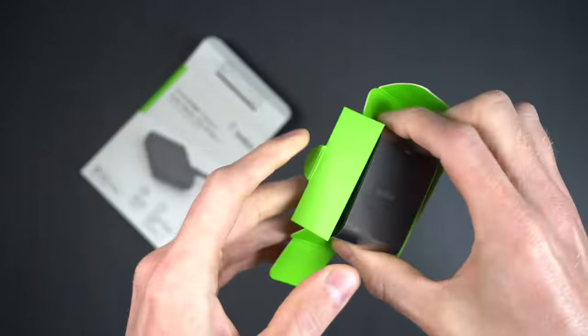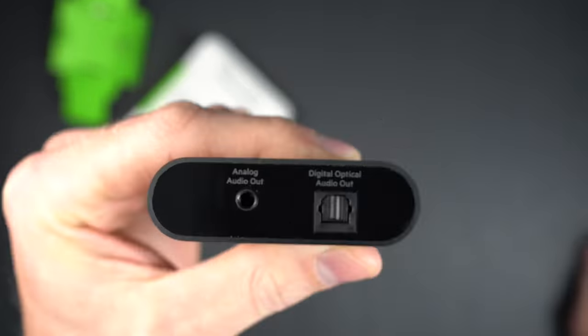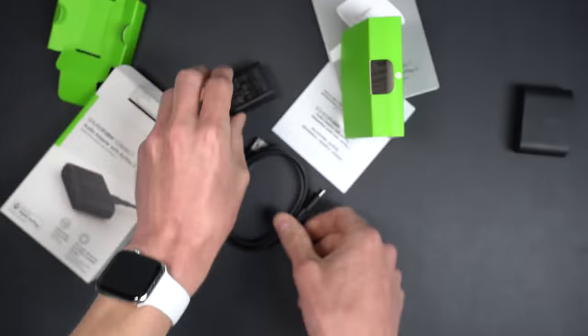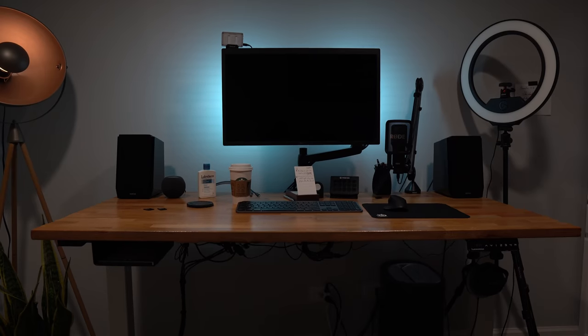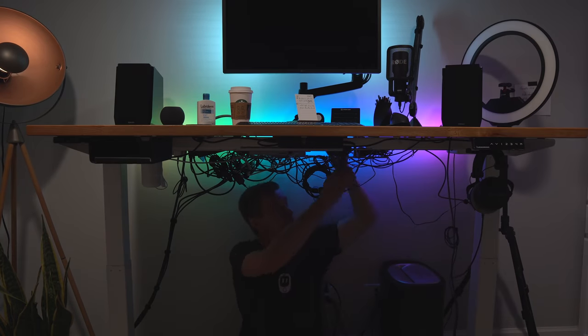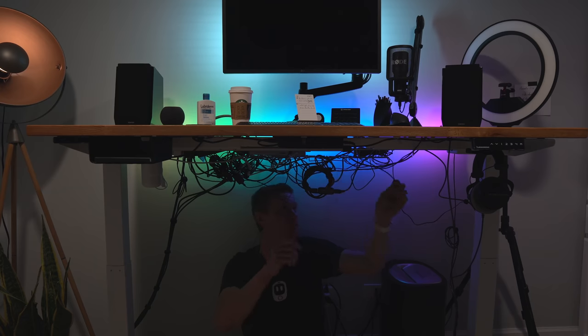In the box, you get the unit itself, along with the manuals, a USB-A to C power cable, and a USB-A wall plug. I added this AirPlay 2 adapter to my computer speakers down here in my office so that I can easily automate playback of music while I'm working. Setup was pretty straightforward — you just connect the audio cables to the speakers or stereo you want to turn into AirPlay, then connect the power cable on the other end.